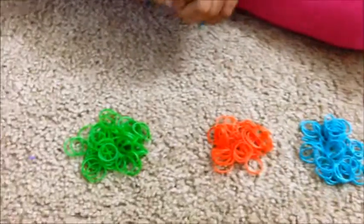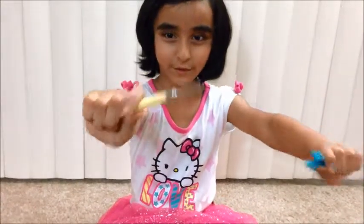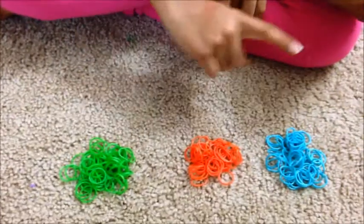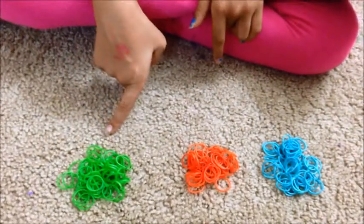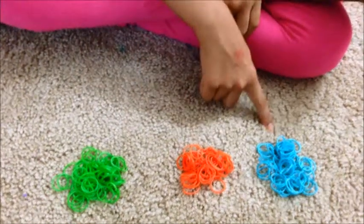The supplies you need are your medium, a tool. And you can choose any color you like. I'm going to use green, orange, and light blue.